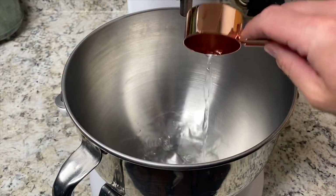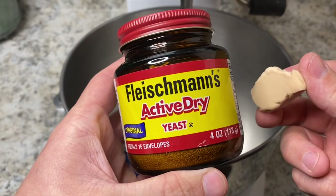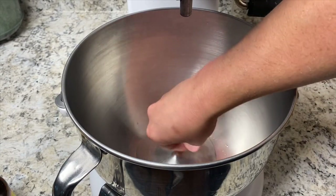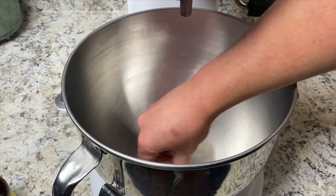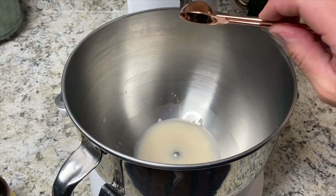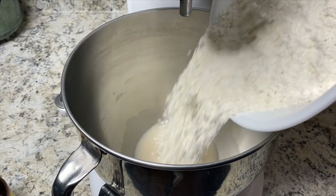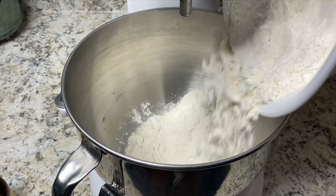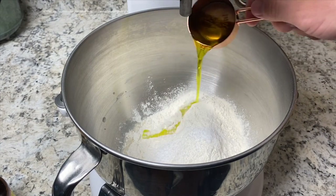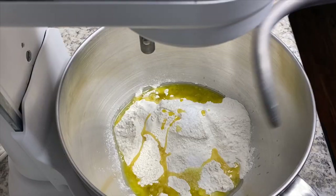We're going to start in a large mixing bowl with a quarter cup or 60 milliliters of water, then go in with one tablespoon or five grams of dry active yeast. I'm using fresh yeast, so I used eight grams of fresh yeast. Once you've got that dissolved, we'll go with two tablespoons or 10 grams of sugar, then three cups or 460 grams of bread flour — make sure you're using bread flour for this — one teaspoon or seven grams of salt, and then one eighth cup or 30 milliliters of olive oil.